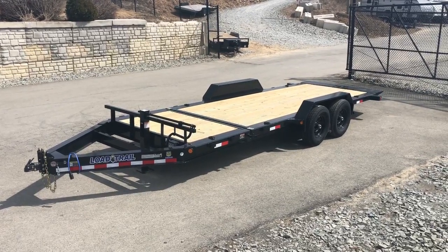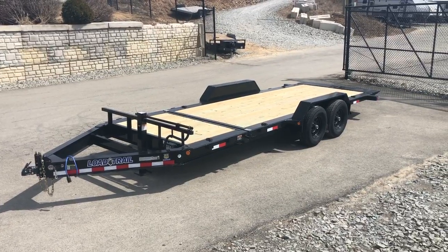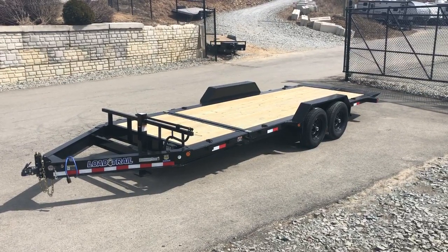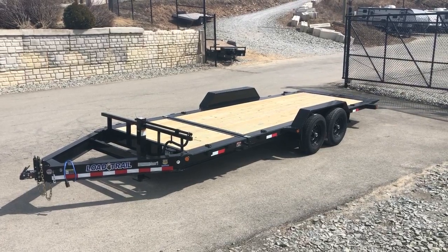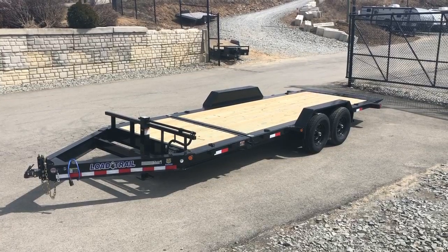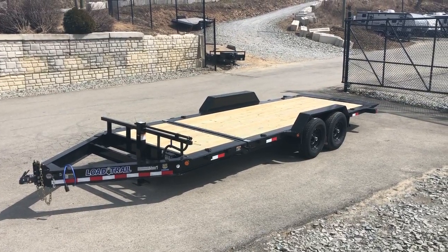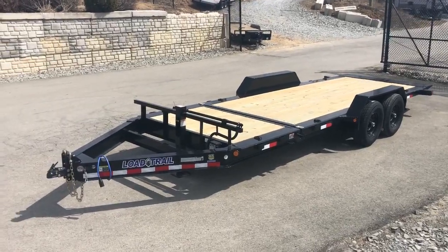Hi, this is Greg with Best Choice Trailers. Today we'll take a walk around the Load Trail TH Series Gravity Tilt Equipment Trailer. Shown here is a 7 by 20, 14,000 pound unit, with 16 foot of tilt deck and a 4 foot front stationary. Let's take a walk around the unit and show you all the standard features and how these gravity tilts work.